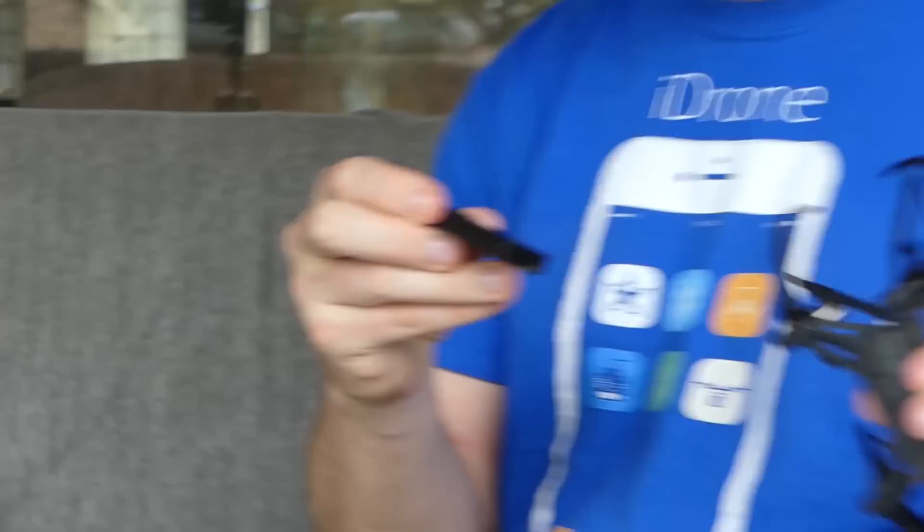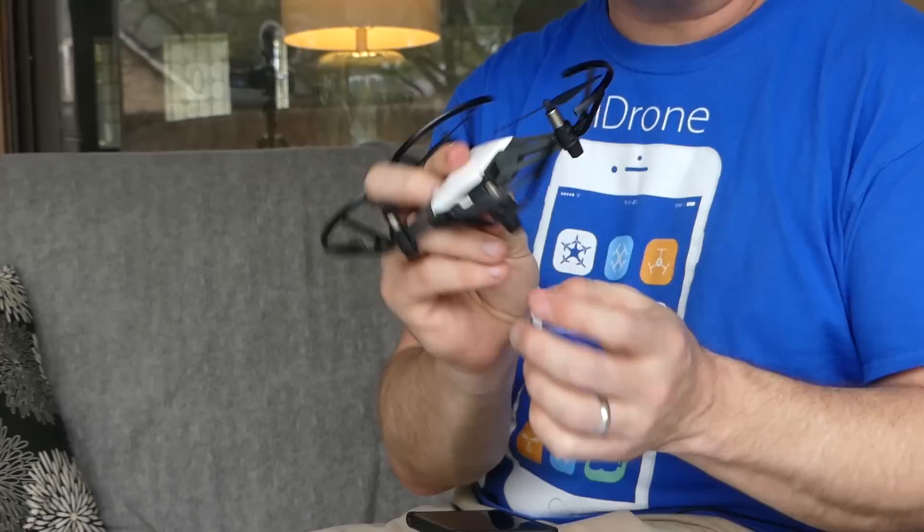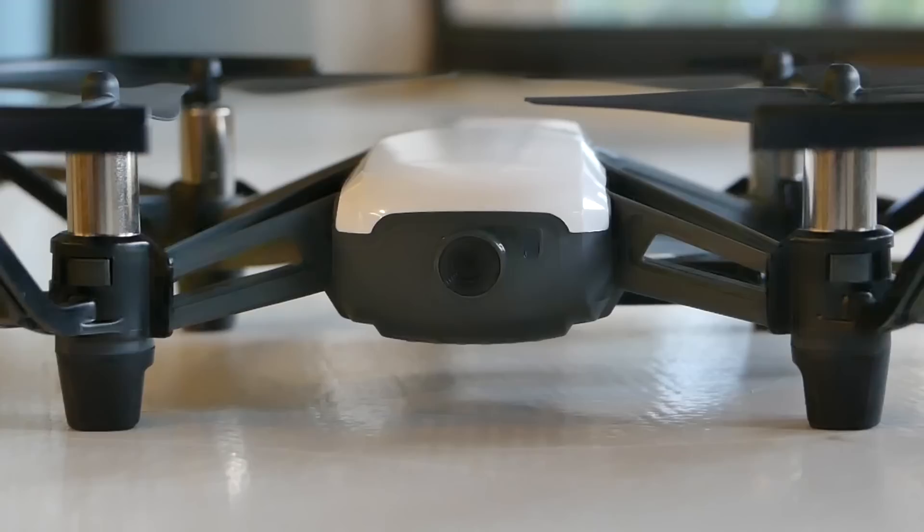The battery is a little 1S battery that pops into the back. It does have an optional charging station that you can buy. Without it, you just pop the battery in the back and plug a USB cable into the micro USB slot on the side. Plug it into your computer or a USB power charger and it will charge for you. There's a little blue light on the front that blinks when charging and turns solid blue when it's done.